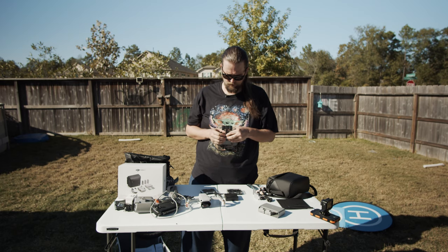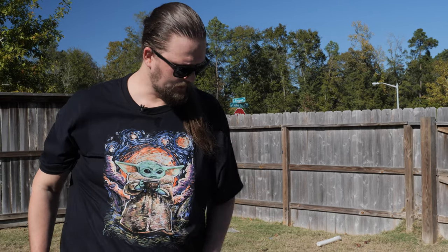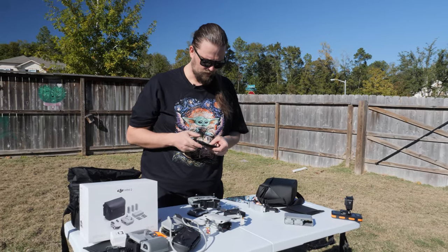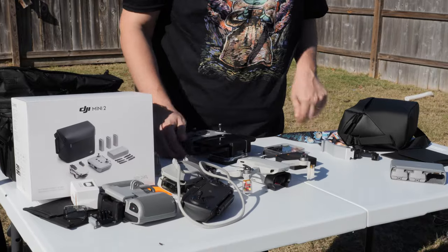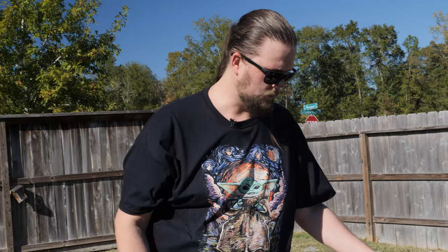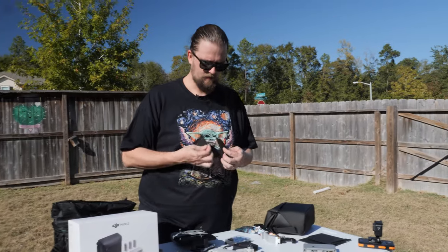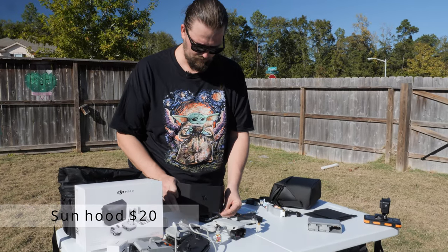For controller accessories — if you want to use your phone but it's super bright outside and you can't see your screen, you'll want to get a sun hood for your phone.